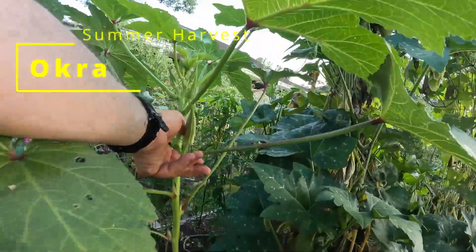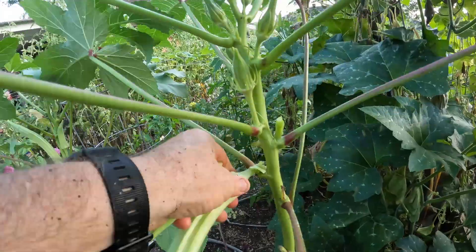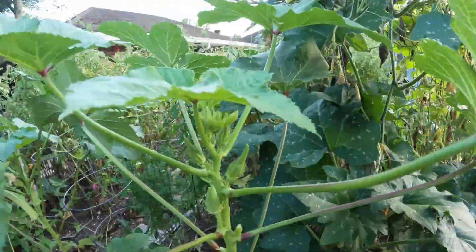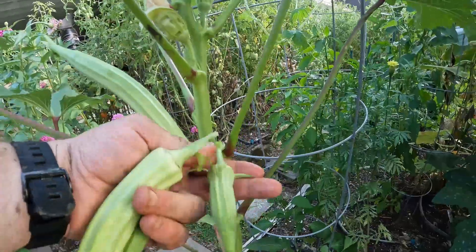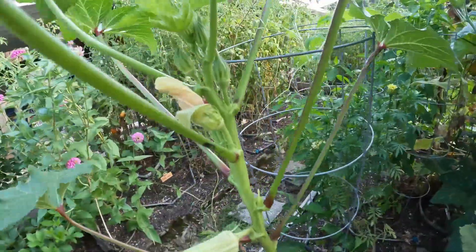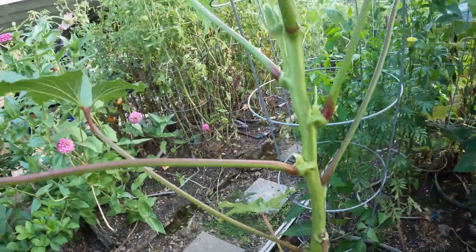All right, I forgot the okra. This one is just about perfect size. This one is way too long — probably gonna be real fibrous. There's another one over here. This one's pretty big too. Come on off here.